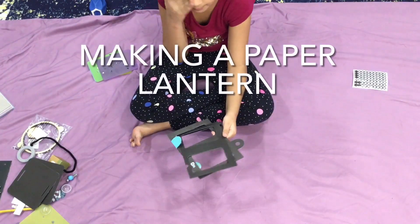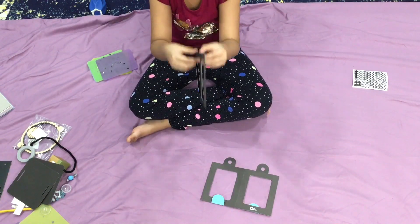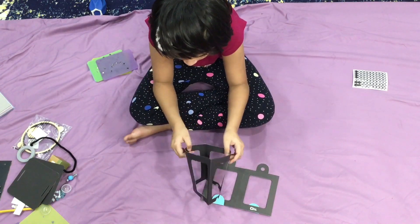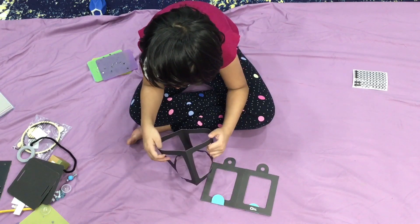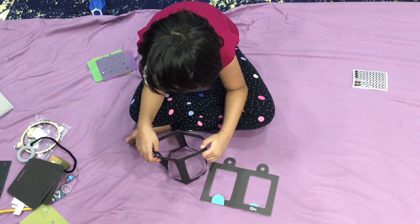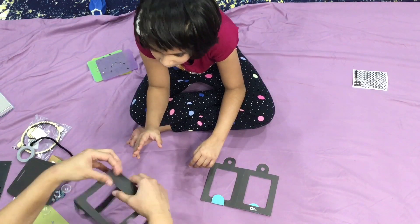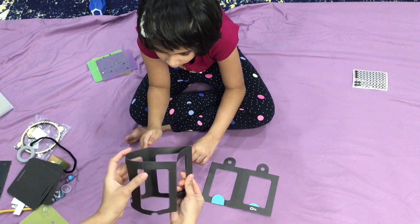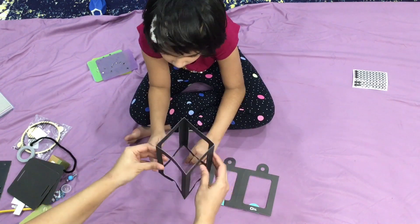Next step is to grab the paper lantern frame and puff it up — open it up like that, more, open it up. Wow. So these are all puffed up.